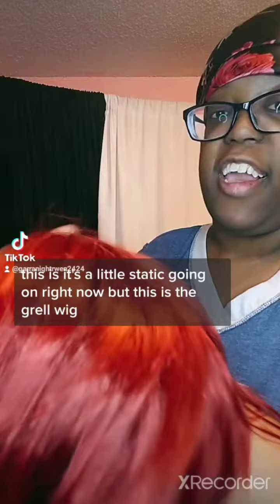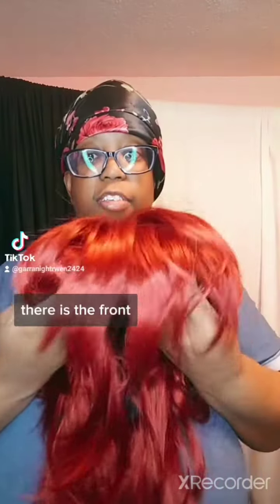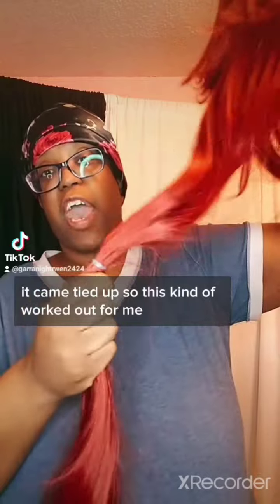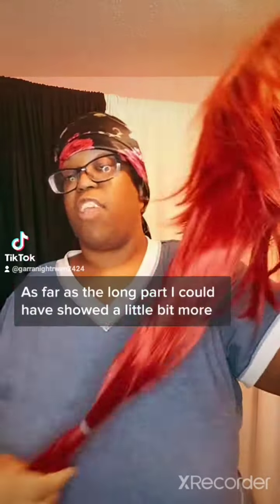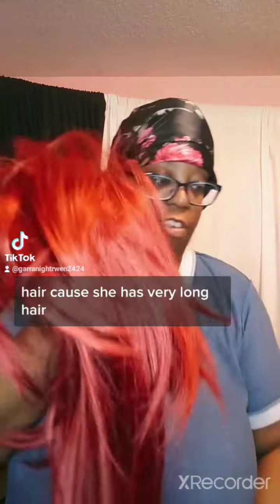And again, like I said, this is a little staticky going on right now. But this is the gray old wig — there's the front. And here you go. Like I said, the very long, extremely long ponytail — it came tied up, so this kind of worked out for me. As far as the long part, I could have showed a little bit more of the actual long part of Grail's hair, because she has very long hair. But just a little bit of combing out front.